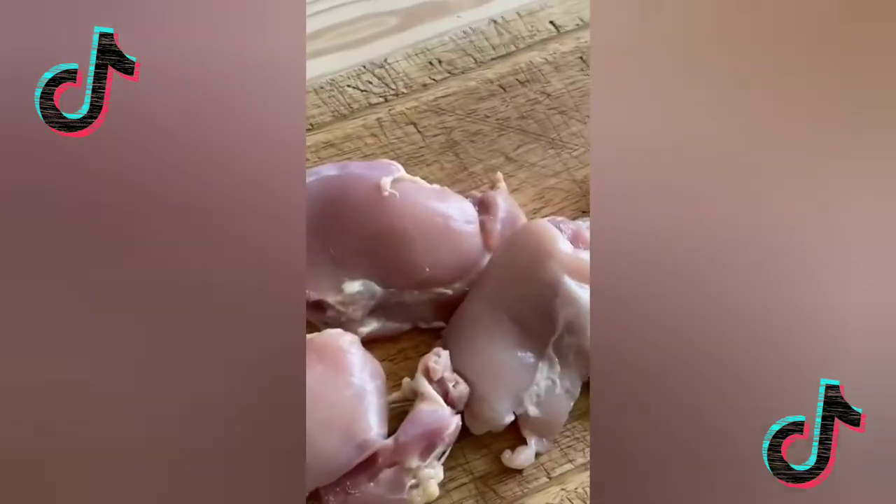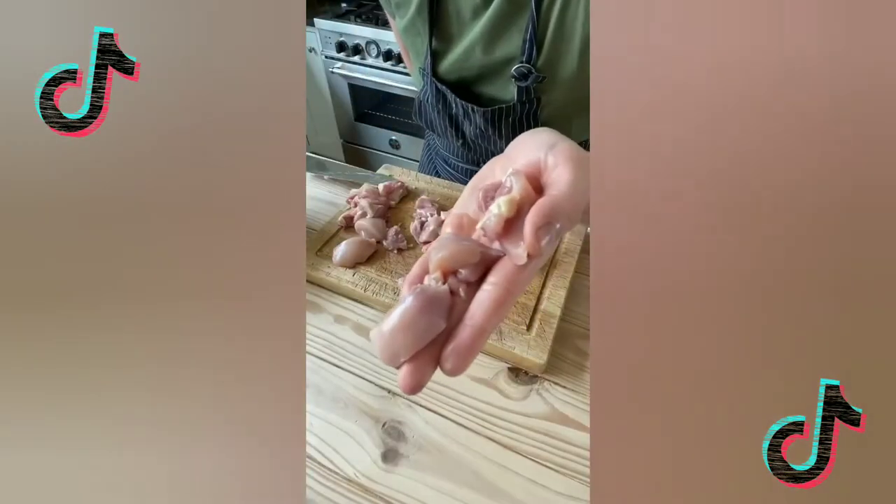All right, listen up, we're gonna make a quick and easy recipe brought to you by the Quicker Picker Upper. Five ingredient chicken nuggets. One pound chicken thighs, cut into bite-sized pieces. Into a bowl, cover with buttermilk, cover in fridge, and marinate for 1 to 24 hours.